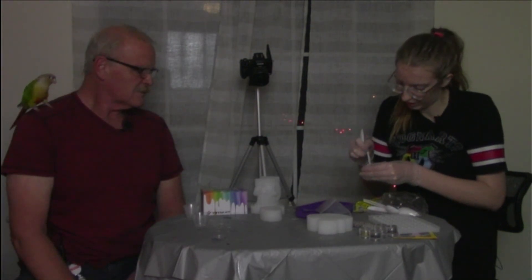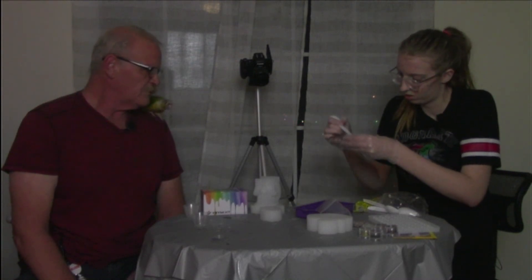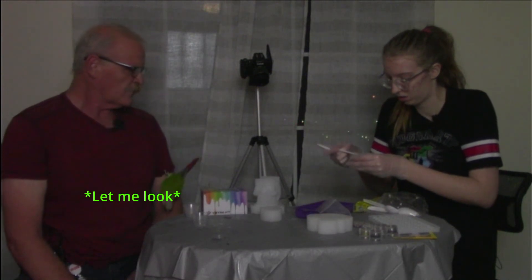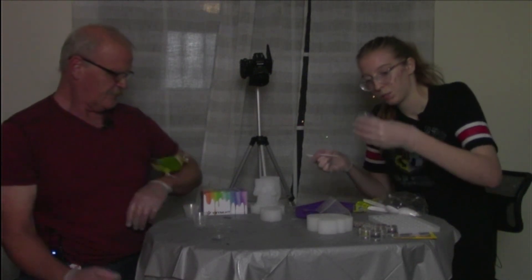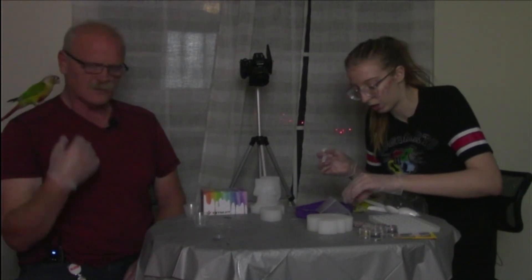I think this has actually mixed pretty nicely. See how that flows? It looks good. I wish the diamonds were a little brighter.